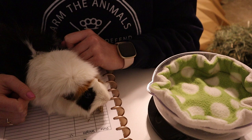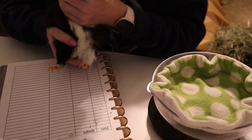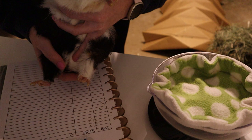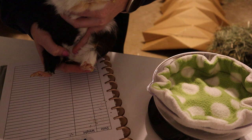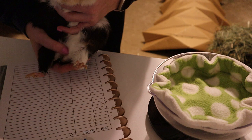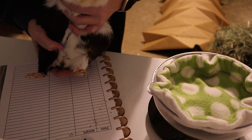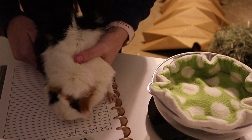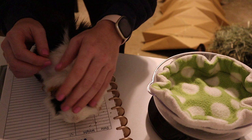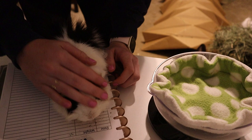Next, check your guinea pig's bum and belly area. I hold the pig up slightly — not on her back — just enough to see underneath. Check that nothing is swollen, there's no redness, no discharge, and her butt isn't dirty or caked with pee. For female pigs, I also check their nipples, because crusty nipples can be an indication of ovarian cysts. Lily has a little bit of crusty nipples, but she's a senior lady and it's just part of her age. For long-haired pigs, check for mats and whether they need a bum bath.